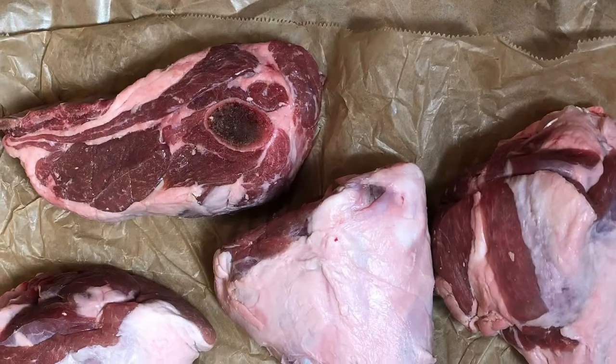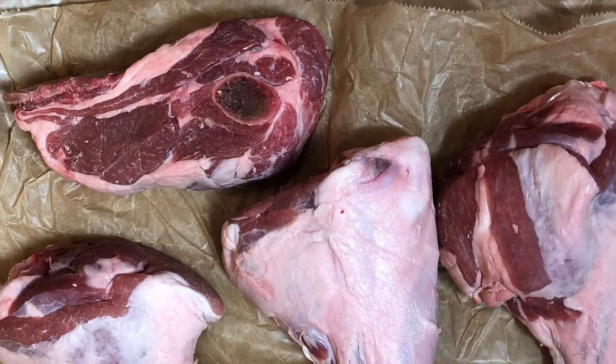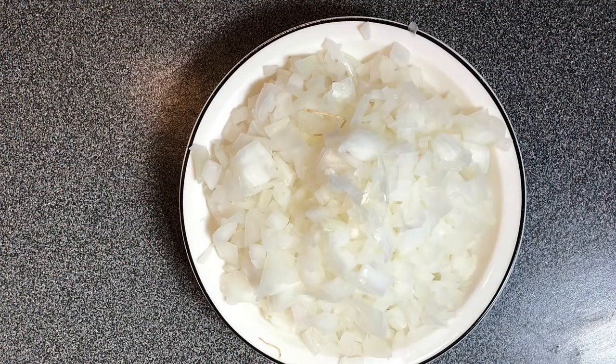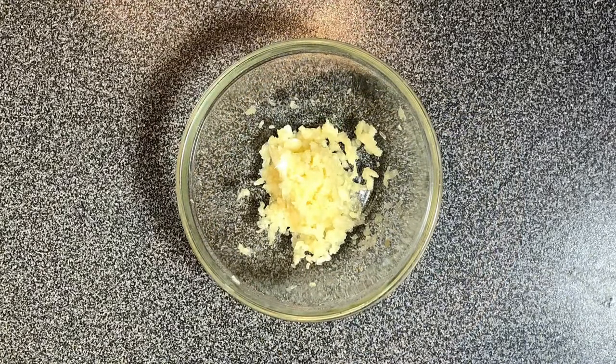To get started, you're going to be using four lamb shanks. Unfortunately, the butcher only had three, so I ended up using a lamb shoulder cut as well. You're going to be using one whole onion, chopped, as well as a tablespoon of garlic — about three cloves worth.